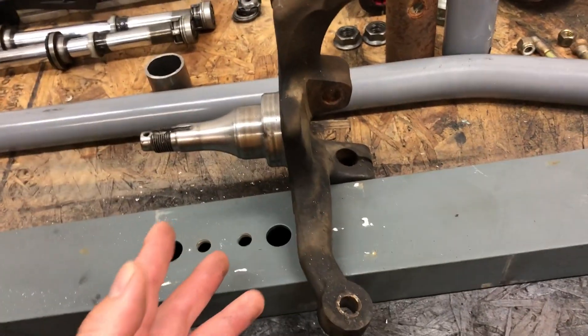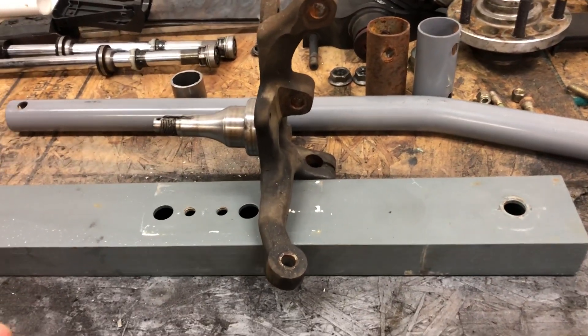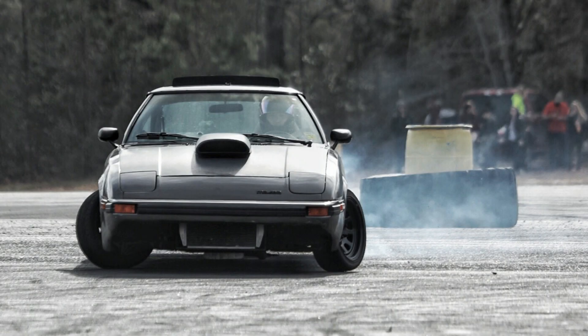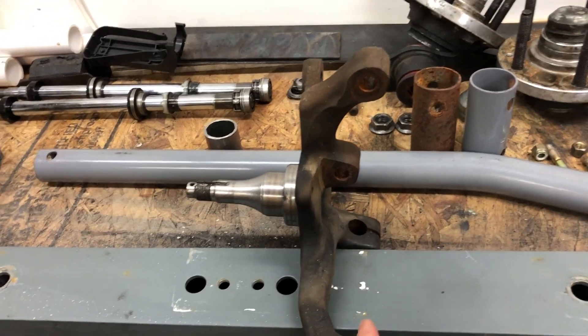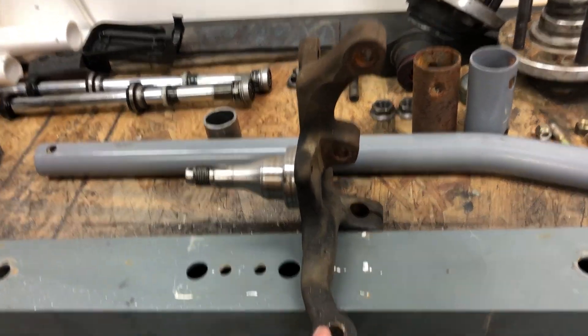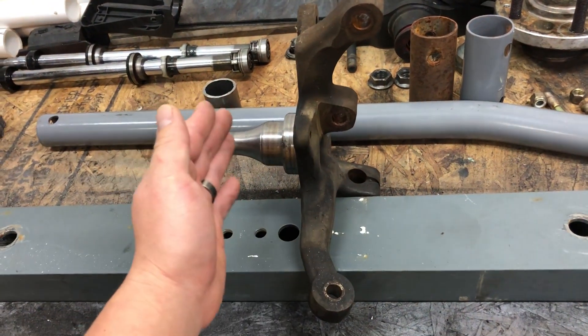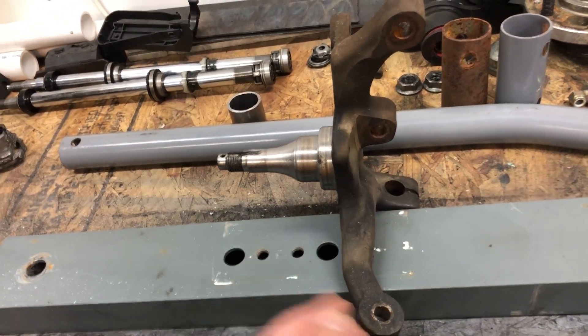Ackermann is a huge thing in drifting. You can tell my knuckles I just had on the car had way too much Ackermann, because the leading wheel when drifting — or the inside wheel on a normal corner — was turned way more than the outside wheel or the trailing wheel. To correct that, you make it so that the line from the center of this circle to the center of this circle is in a straight line parallel with the wheels of the car. You can see this is pretty close — it's actually a little bit of anti-Ackermann.